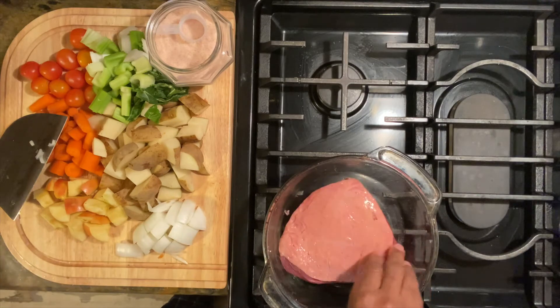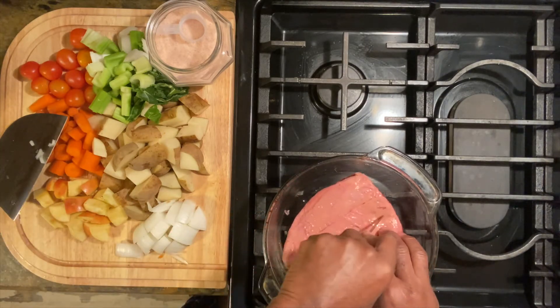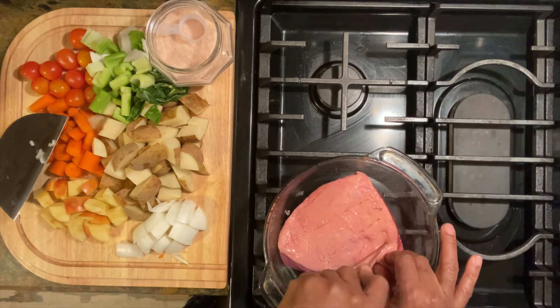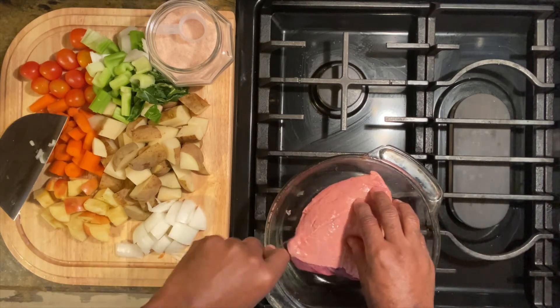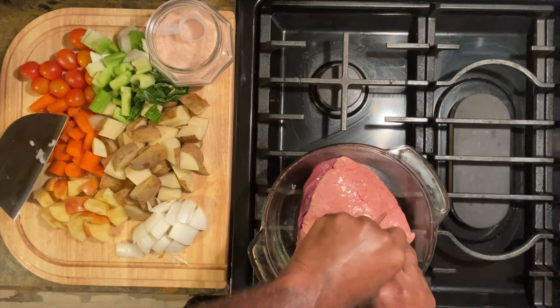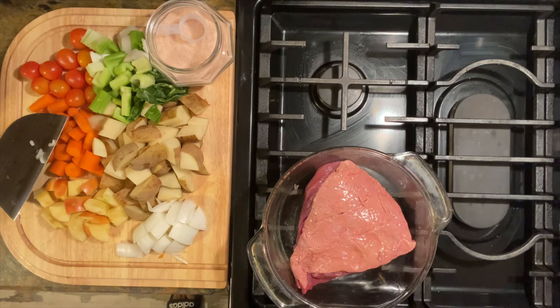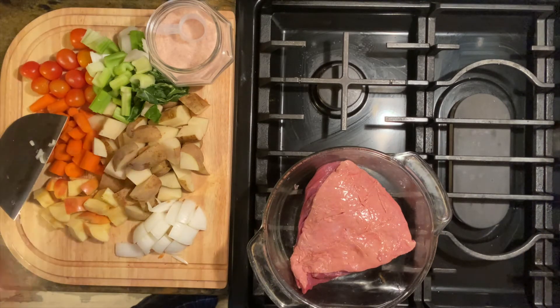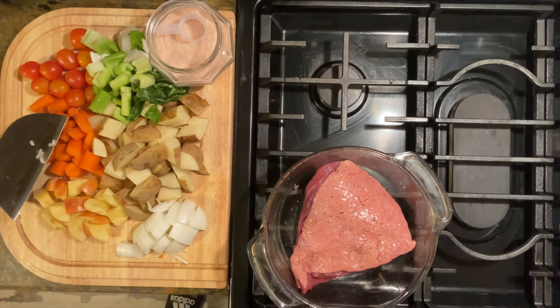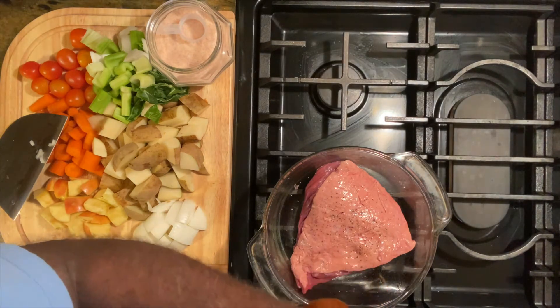I season it with salt and pepper to help seal in that beautiful taste of the beef. After I do that, I score the backside of my beef and then drop it in hot oil to sear all four sides. This helps seal the flavor so your beef will not become kind of dry after you cook it.